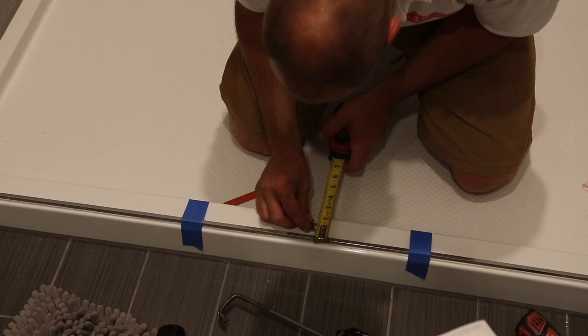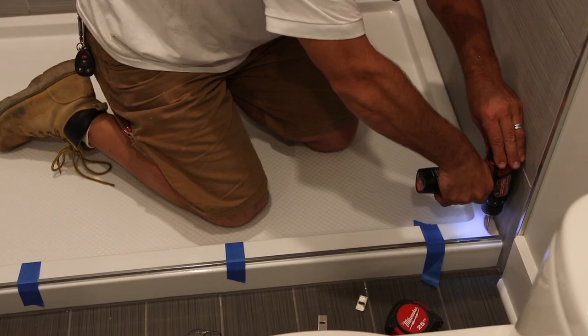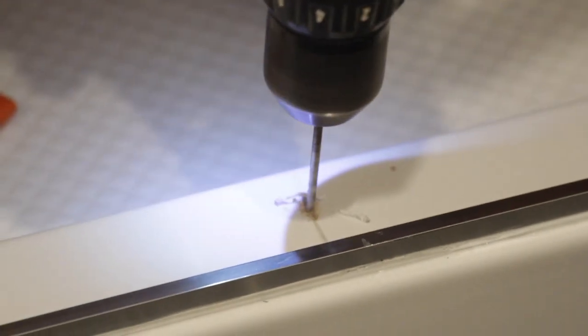We'll mount the sliding shower support bar in the proper position and use a drill bit that can cut through tile. You do not want to crack the shower tile using a standard bit.